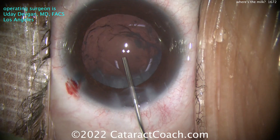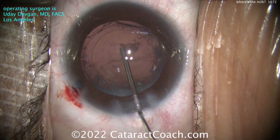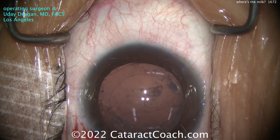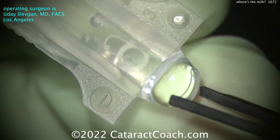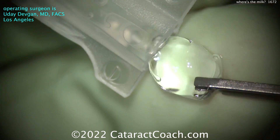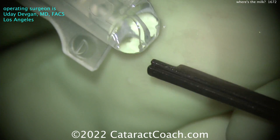There is some sub-incisional material and I think we can get that out. Let's put the lens in first - fill the bag with viscoelastic, and then once the lens is in we can swirl the lens around and loosen up some more of that sub-incisional material. Here's the lens - I'm going to load it up myself, just want to make sure. The tech wanted some help here so I'll do it for the technician.